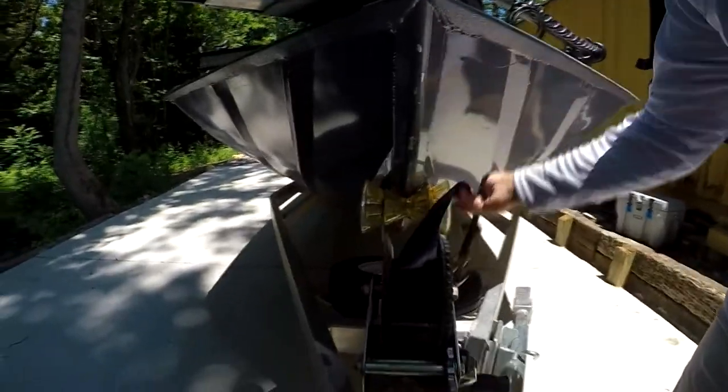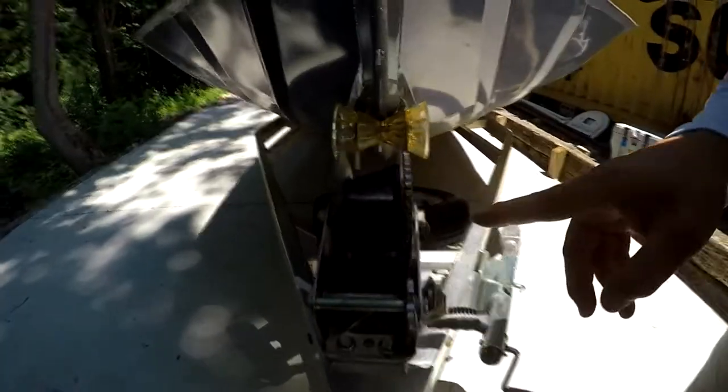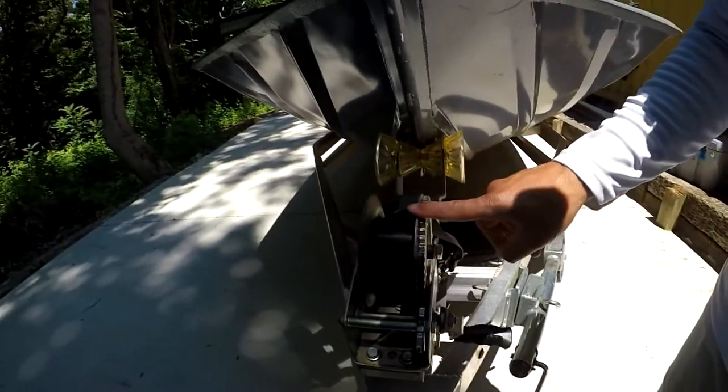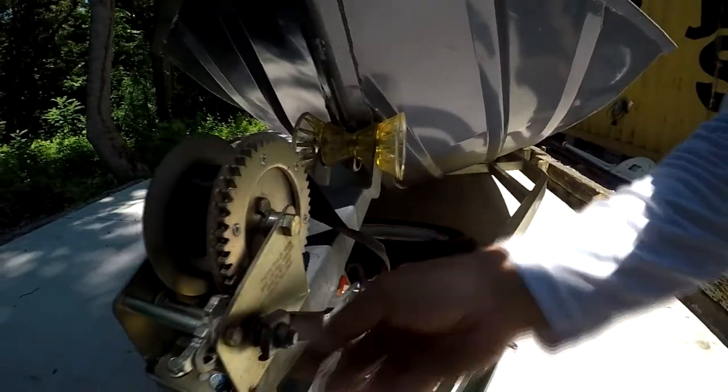Everything is ripped, broken. It's time to go. Got three bolts here. We are going to take those bolts off, get this one thrown away. As you can see, I got warping here in the handle.